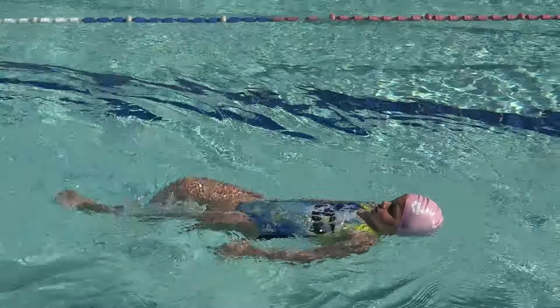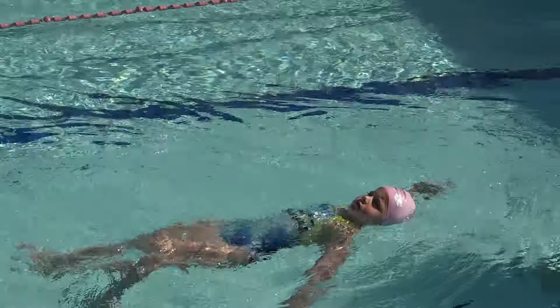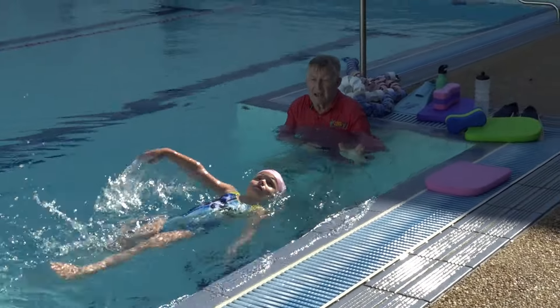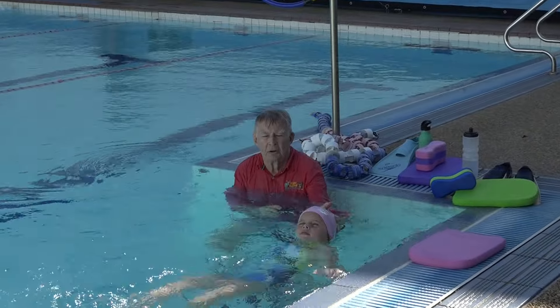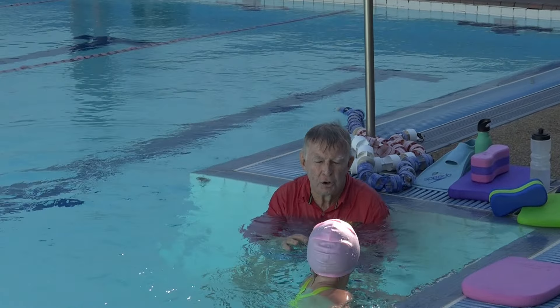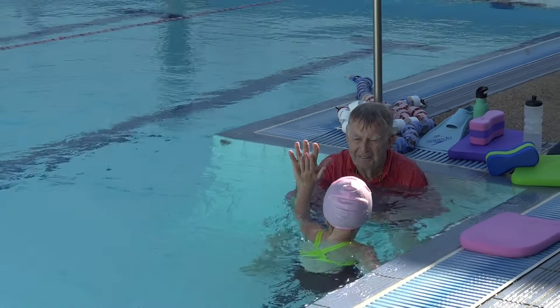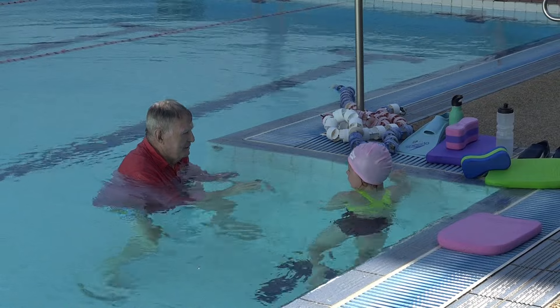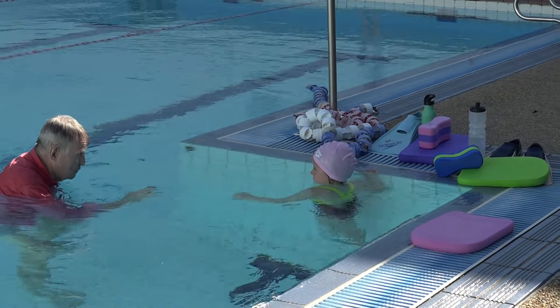I like to do what I call a six-kicks lift and pull drill. This gives the children the opportunity to move smoothly through the water in a good body position. Don't forget, always attempt to give some positive reinforcement when the children do something well.